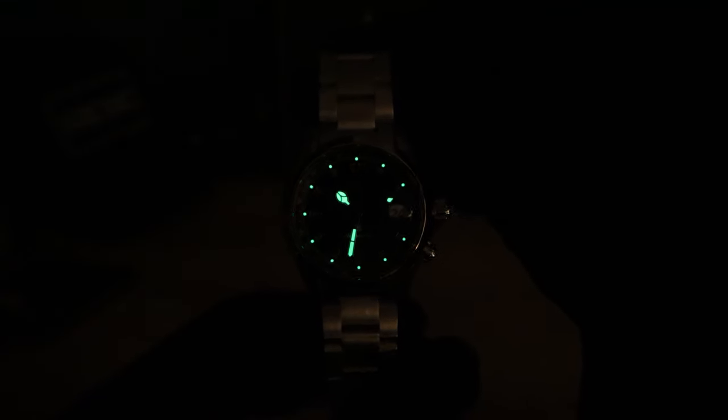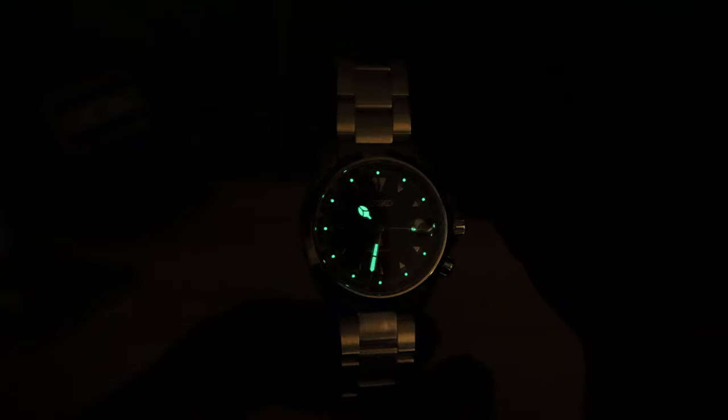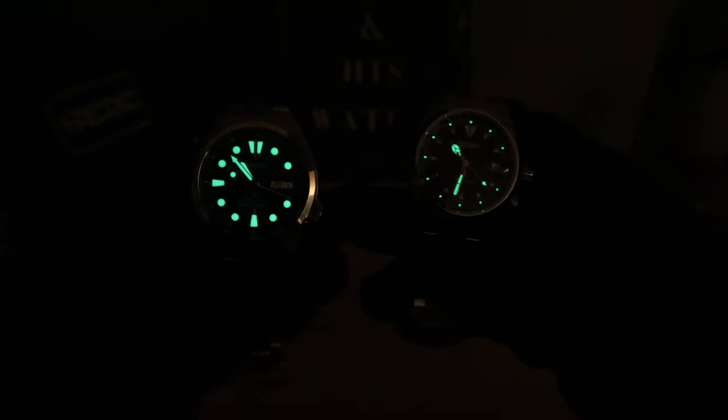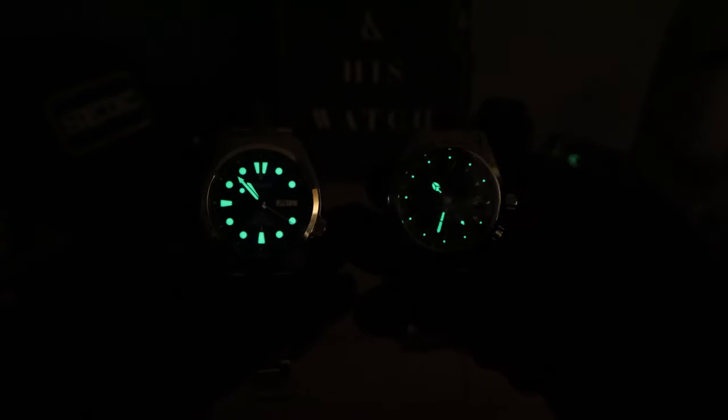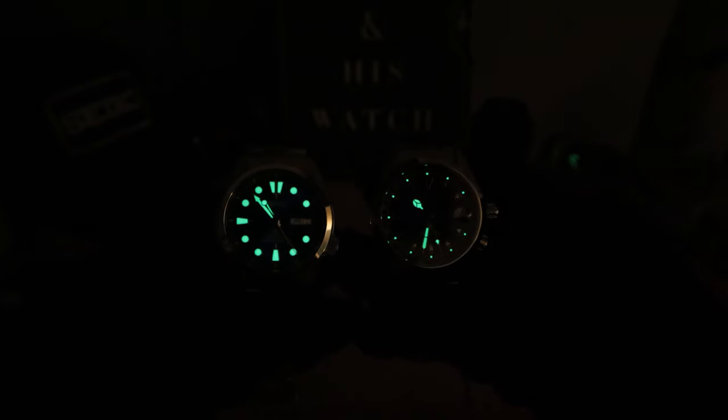There is the lume — you can see the lume pips I was talking about. Strong Seiko LumiBrite; nothing to complain about. Of course, still wish the indices had more lume like the old Red Alpinist. Compared to the Turtle — both have excellent lume. I called it a Turtle because it has a Turtle dial on there; it's the Seiko 5 we were looking at earlier. Excellent lume.